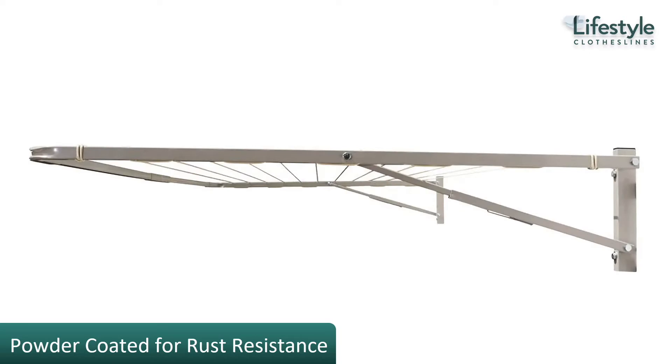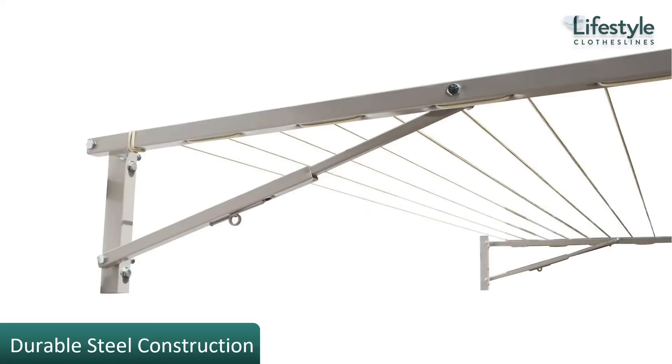The frame is all powder coated rust-resistant steel. It is Australian made and powder coated in a range of colors to suit your home color scheme, using all Australian steel and Australian components. Products still made in Australia are made to a much higher standard than products from overseas, giving you a more durable and longer lasting clothesline setup.